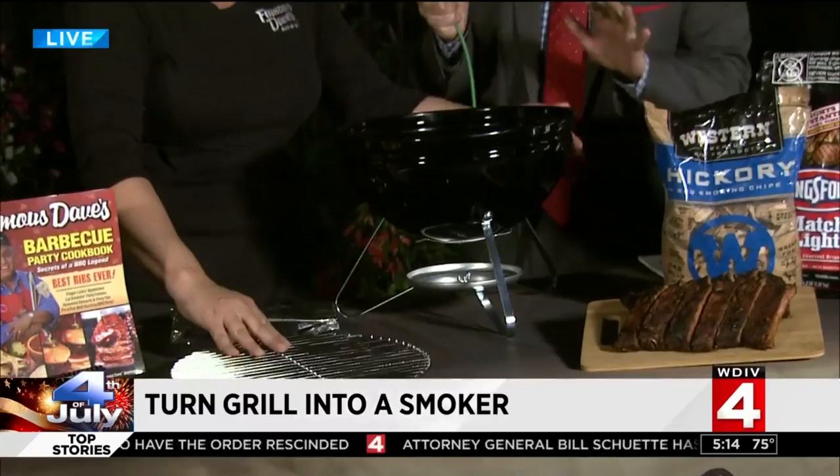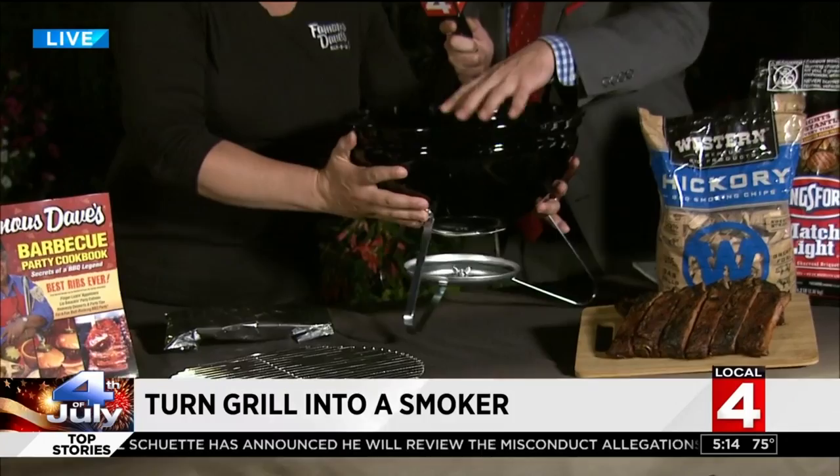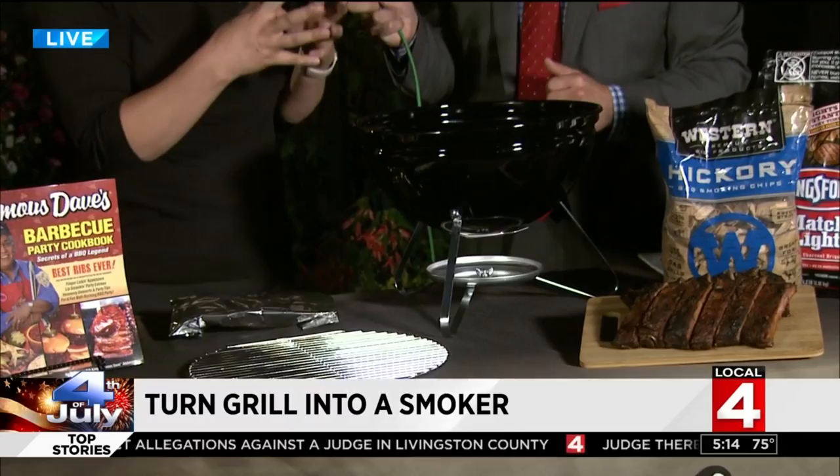I'm going to take this off — wow, it's hot, Casey! You're just going to set it directly on those charcoals. The charcoals are underneath. This way, the wood's going to get hot enough, it's going to smolder and smoke, but it's not actually catching fire and creating too much heat. You're just using the smoke to create flavor. So it's really neat.